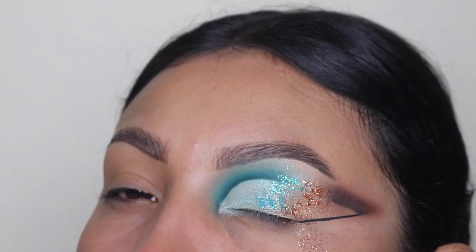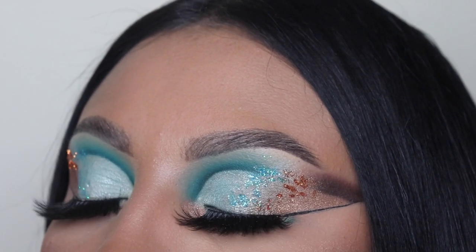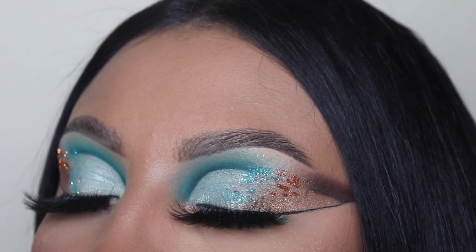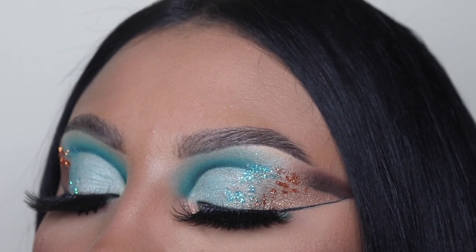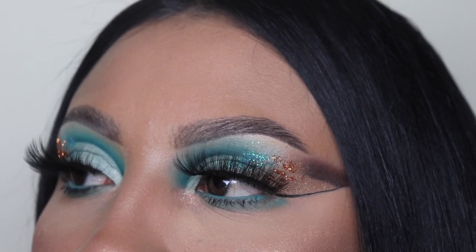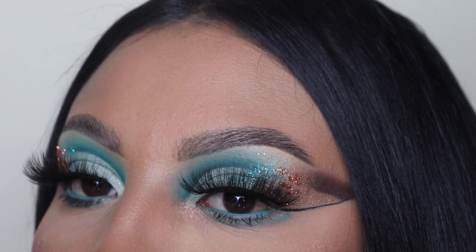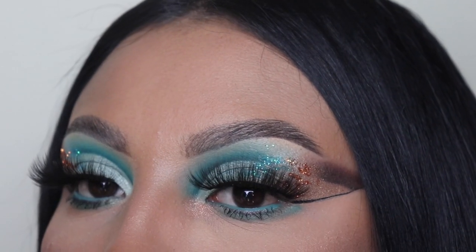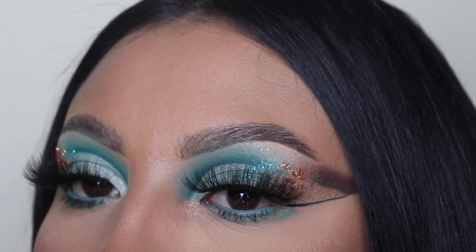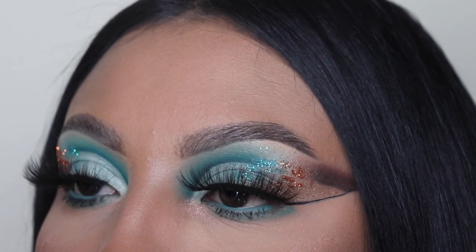We're going to be doing the rest of my makeup off screen, and here we go — we have the finishing look! These lashes I purchased from Amazon, they're super bomb. I will let you guys know what they're called down below because I don't even know what they're called. Thank you so much for watching — remember to like this video and subscribe, leave a comment down below, and comment the word blue so I know you watched all the way through. I will see you guys in my next video, bye!